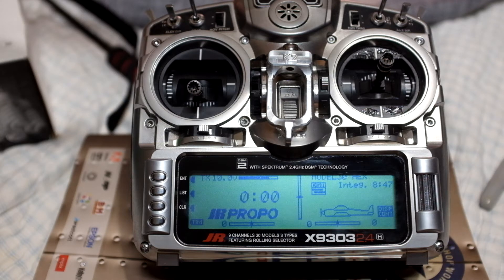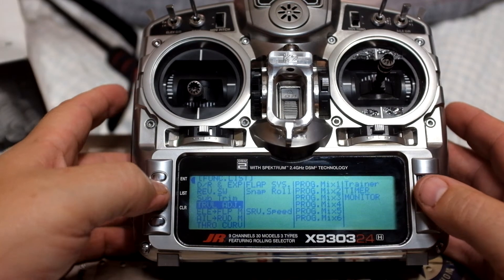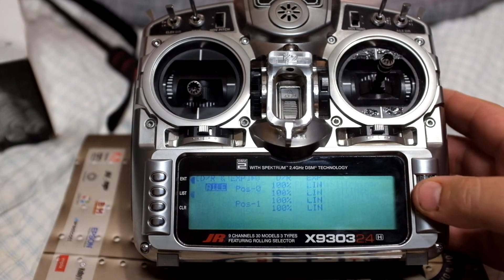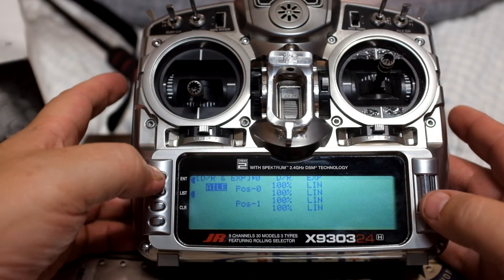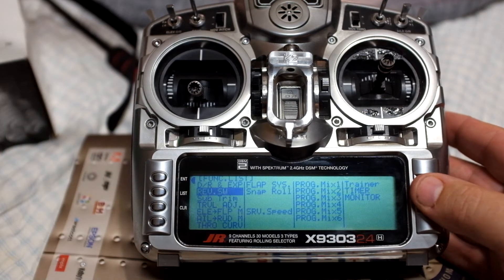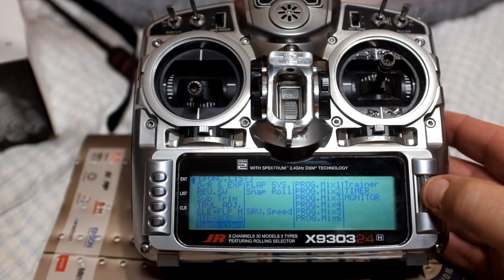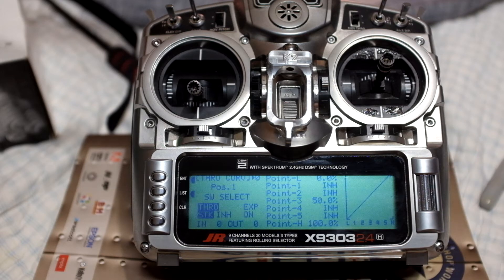What that means is I have to tell the speed controller exactly what the endpoints are, so it knows that full throttle is full throttle and off is off. Then I can hook it to my flight controller and calibrate it. One of the first things you want to do is go into your radio — this is a 9303 — and make sure that your DNR is set at full and linear. Also make sure that if you have any curves, it's linear. You don't want any kind of input on that.